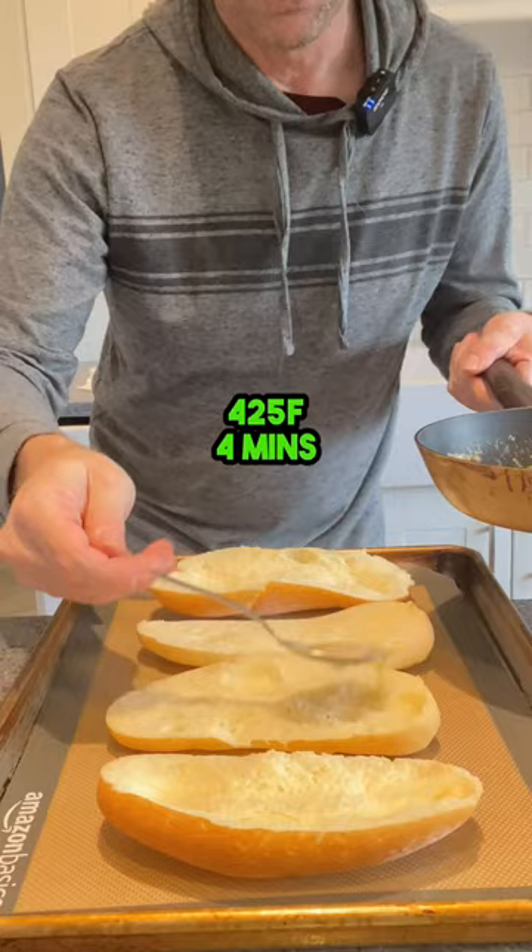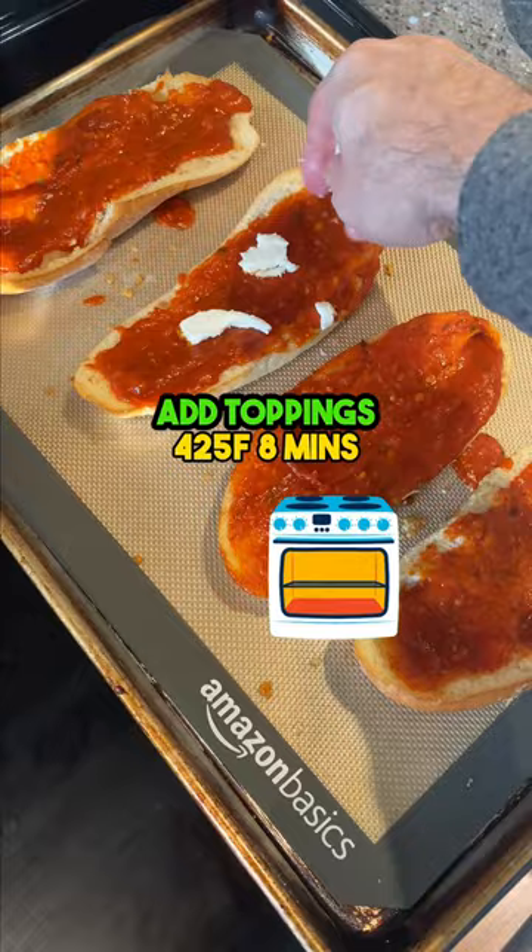If you're looking to put together some pizza but don't have the energy to make the dough, just use bread. What's your favorite pizza topping? Tell me in the comments.